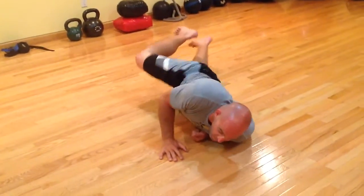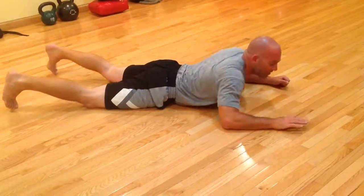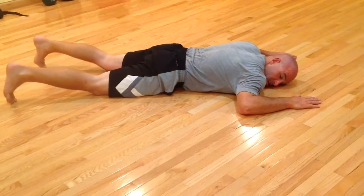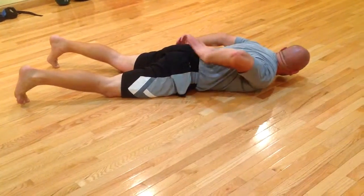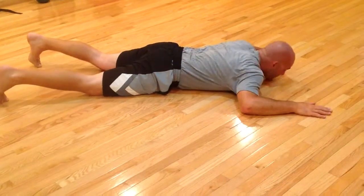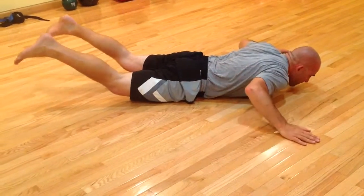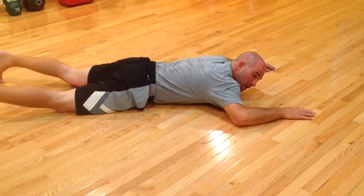Now the skydiver is the opposite. We're going to lay down on our belly, arms out, legs about shoulder-width apart. I'm going to engage my low back and my glutes. When I engage my glutes, that's going to lift my legs off the ground. I'm not using my legs — I'm just flexing my behind.